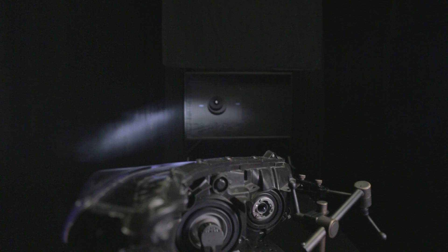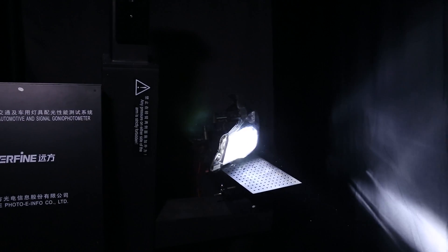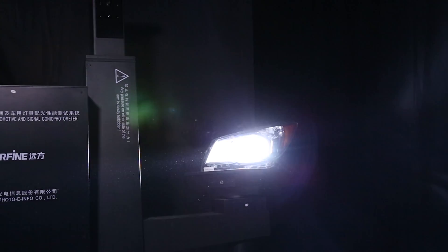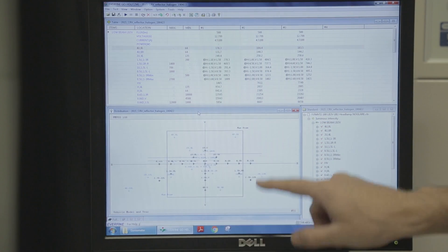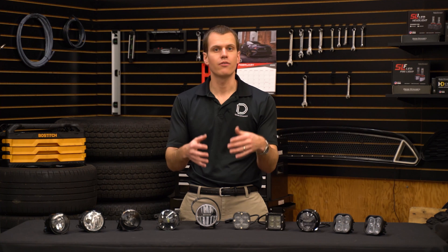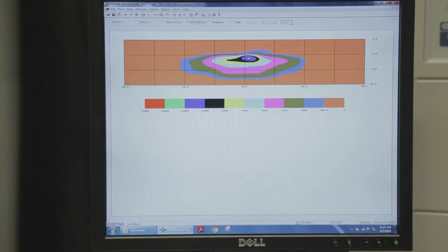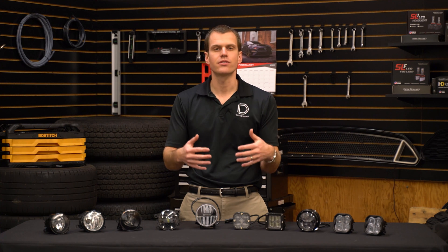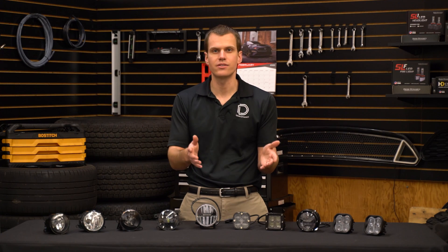Our measurements are going to start in our light tunnel. At our facility in St. Louis, we have a long dark room with a goniometer on one end. That's a device that holds a lamp and then rotates very slowly back and forth, measuring each and every point in the entire beam pattern. If you want to learn more, we have a whole video explaining how this test process works, but the result is an entire map of the full output pattern, which we can use to check the intensity at any given point. This gives us a great idea of the full beam pattern, how it looks, and the intensity.